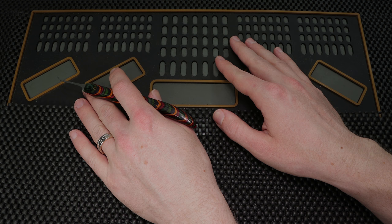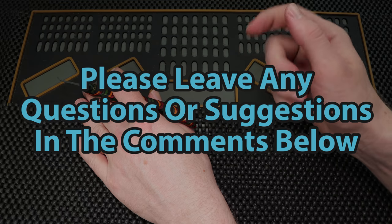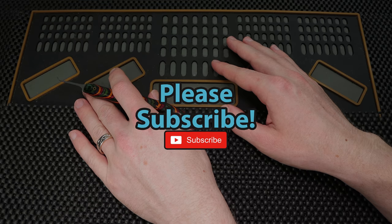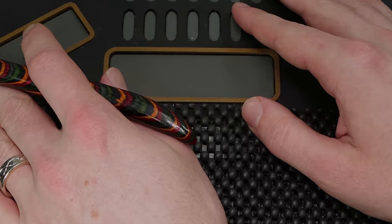Either way guys, this is all that I have for you this week. If you have any questions or suggestions, please leave those in the comment section below. And if you enjoyed this video and you'd like to see more like it, please subscribe. As always, thank you so much for checking this out, and I hope you all have a great day — I cannot wait to see you in the next episode.